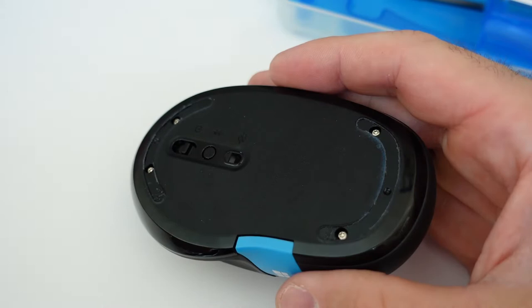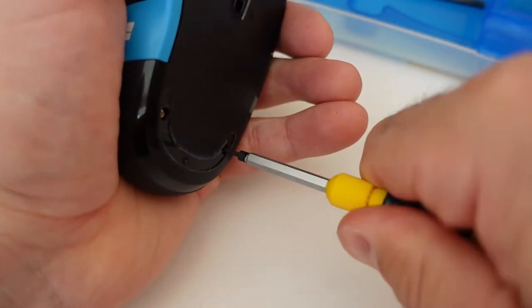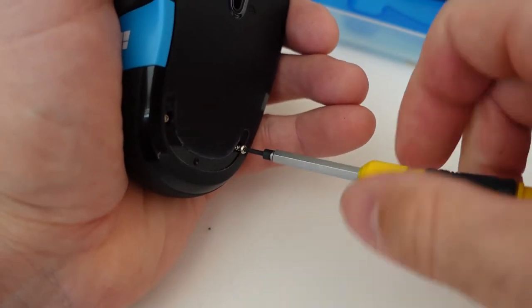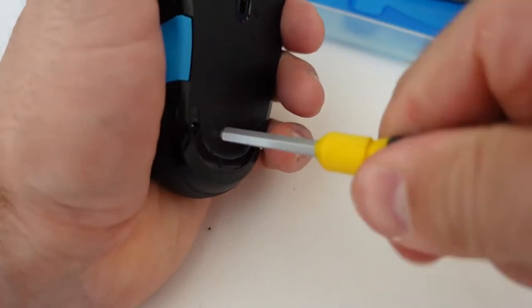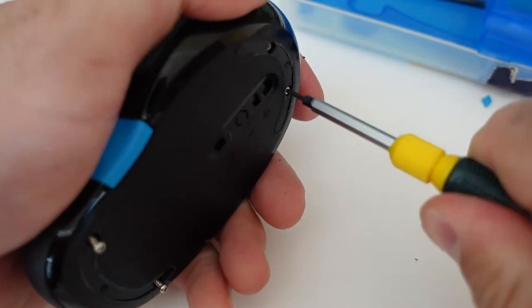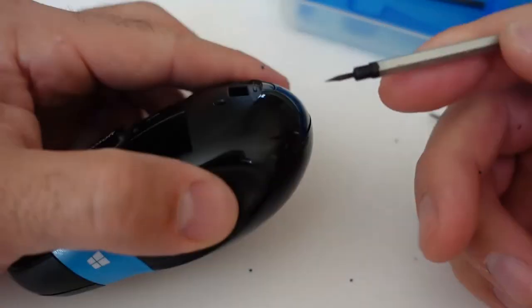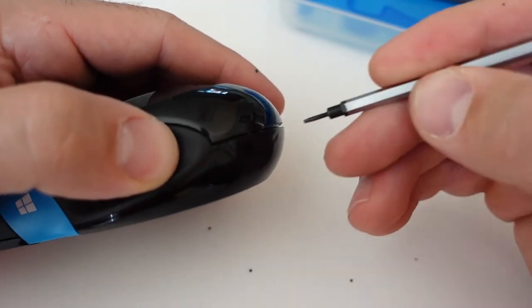The reason I'm taking the mouse apart is that after doing the basic troubleshooting steps, my assumption is that the mouse is just dirty inside — there's probably grime blocking the sensor for the wheel. I'm using a very small flathead screwdriver from the eyeglass repair kit to put in between the plastic housing and pop it apart.